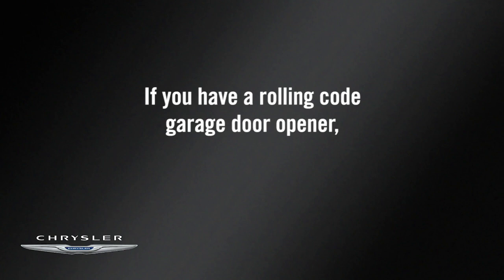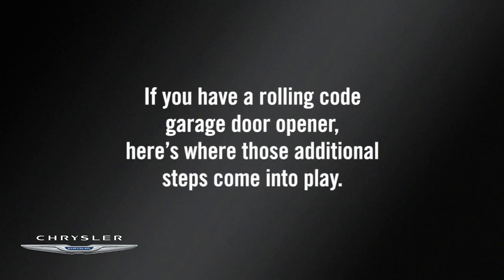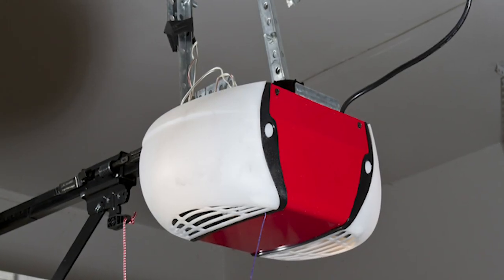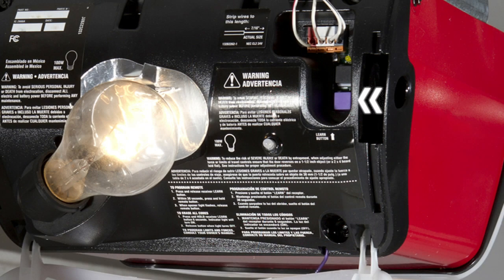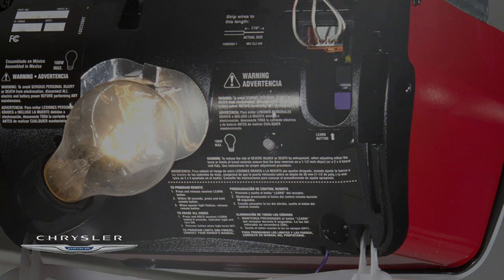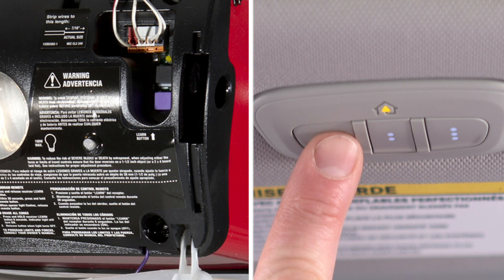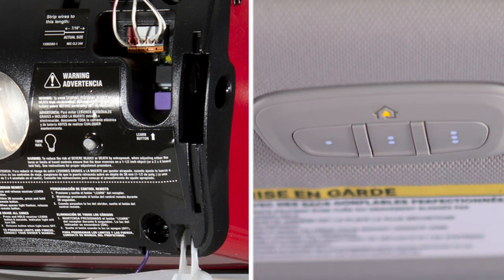If you have a rolling code garage door opener, here's where those additional steps come into play. Go to the garage door opener and once again find the Learn or Train button. Firmly push and release it. You now have 30 seconds to return to the Homelink system, so move quickly. Better yet, it might be good to have a second person standing by at the Homelink system. Once there, push the Homelink button you'd like to program twice, holding the button for two seconds each time.